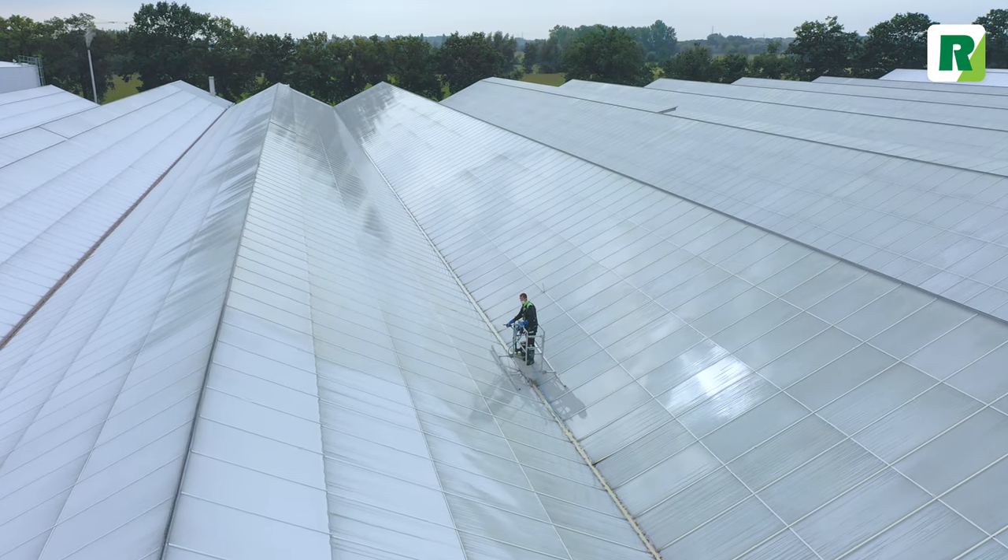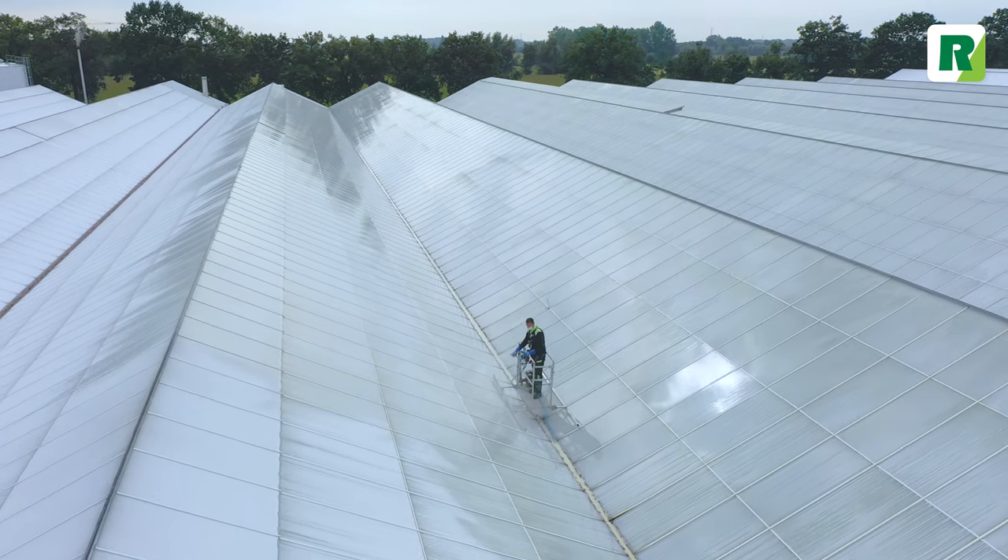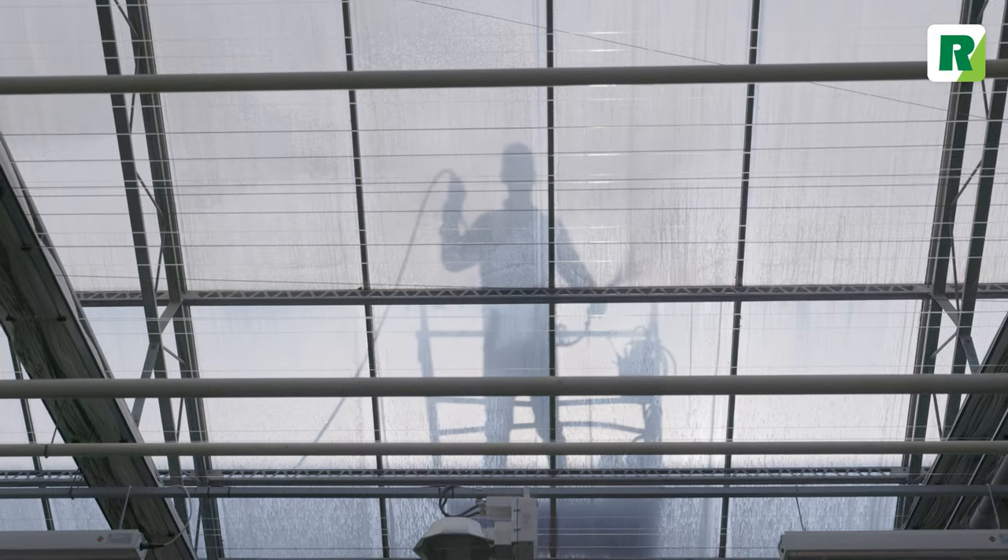RegiClean makes the RegiSystems coatings water-soluble. Apply RegiClean when a significant amount of rain is expected within a week.